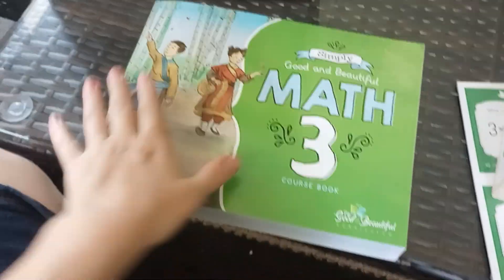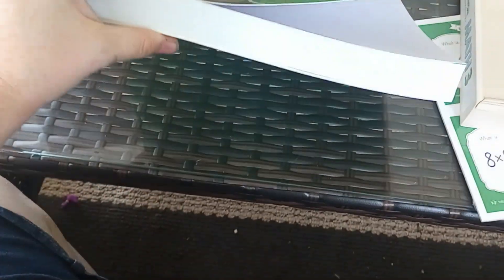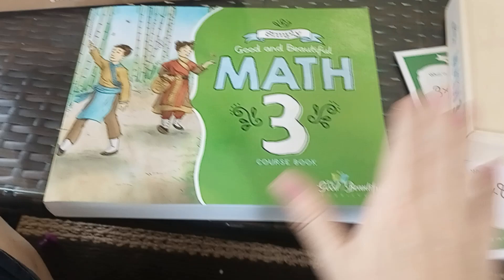So that's the course book. Like I said, you can get this free online and print it out if you'd rather, but for me I already have a lot of printing to do this year so I decided just to buy it.